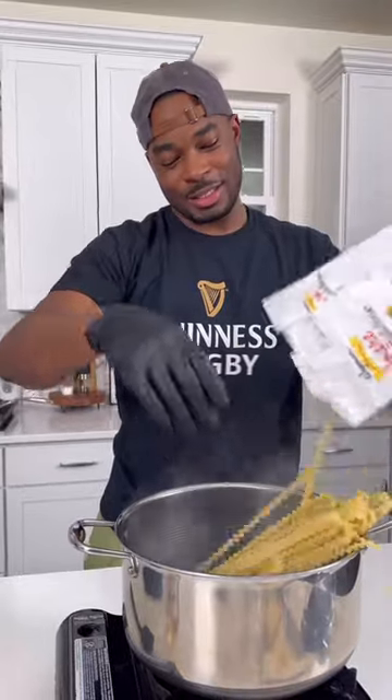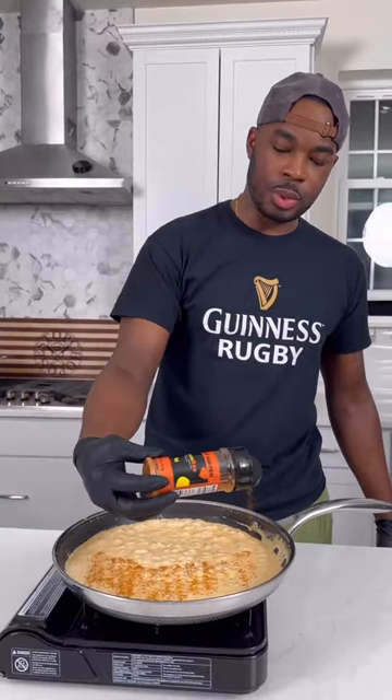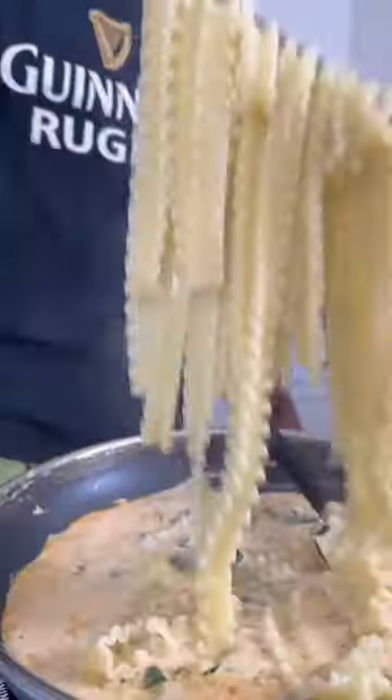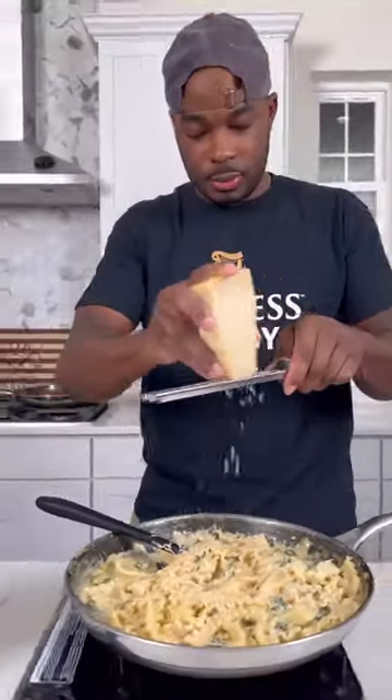I'm using mafaldine pasta — got that into some salted boiling water. While that cooked, I seasoned up the cream sauce, hit it with some parsley and spinach, and got my cooked mafaldine right into that same skillet.